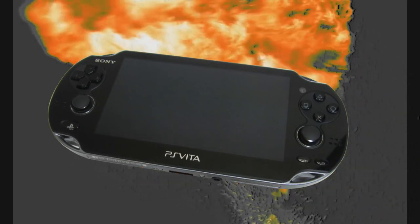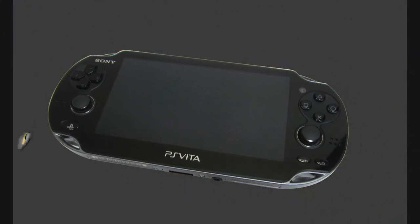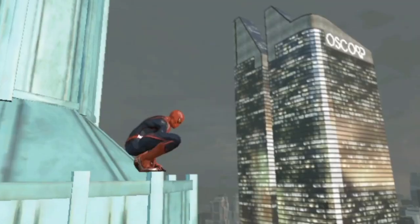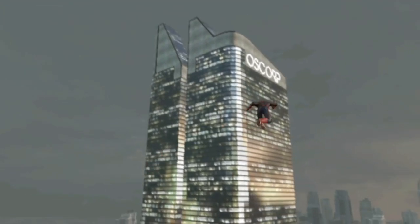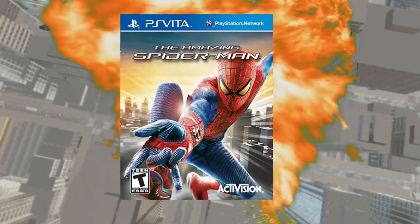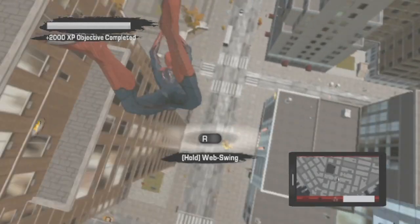PlayStation Vita — the proper way to game on a handheld. Hi everyone, I'm Laurencio and in this video I'm going to talk about the only Spider-Man game that was made for the Vita: The Amazing Spider-Man. And for a portable experience, the game is amazing.